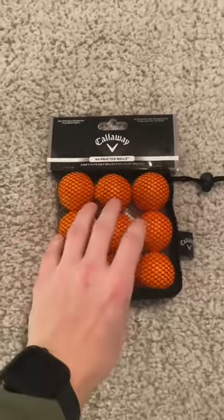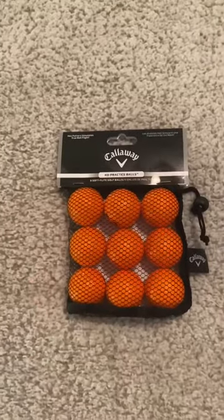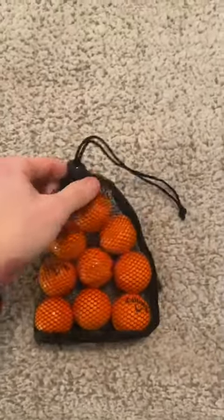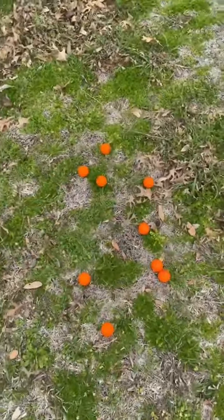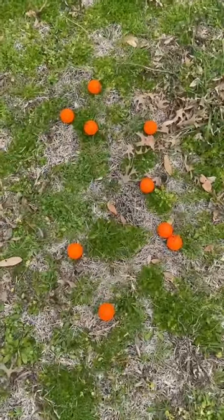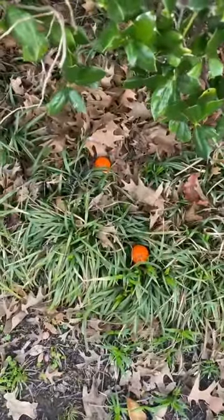These are the HX Callaway practice balls, pack of nine in orange. I got the orange ones because they stand out really well, and they come in this really nice mesh bag. As you can see, they stand out in the environment very well, so you won't be able to lose them that easily no matter what the condition is.